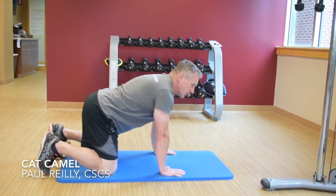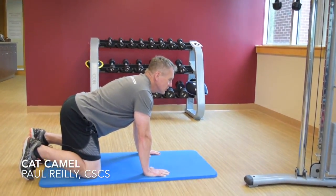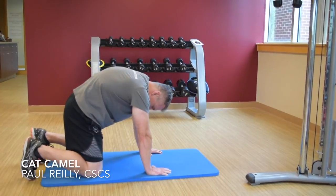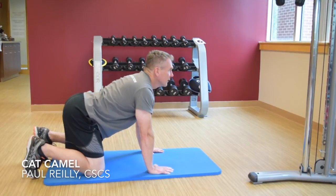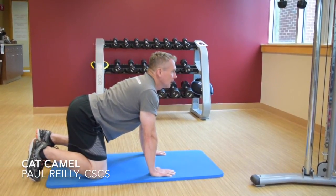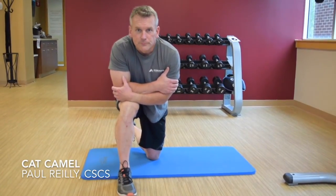From here, you go into the cat: extend your belly button toward the floor into extension in your lumbar spine while gently looking up. Then transition to find spinal flexion, humping up in your thoracic spine, and tuck your chin down into your chest — but not too far. Very slowly and in a controlled manner, transition from cat to camel, cat to camel. About six or eight repetitions of this is normally sufficient — any more than that is kind of superfluous. So that's the cat camel.